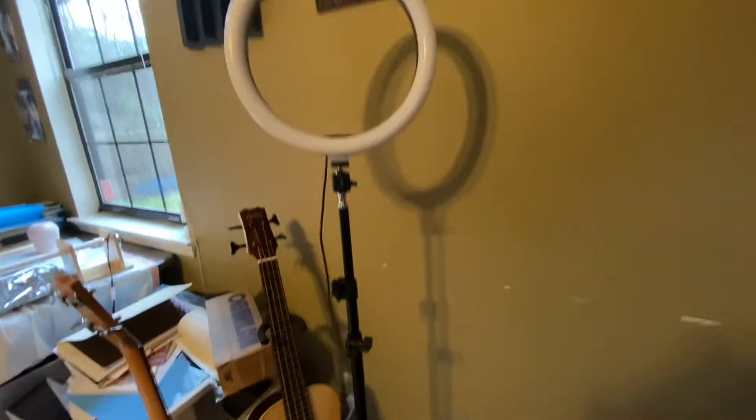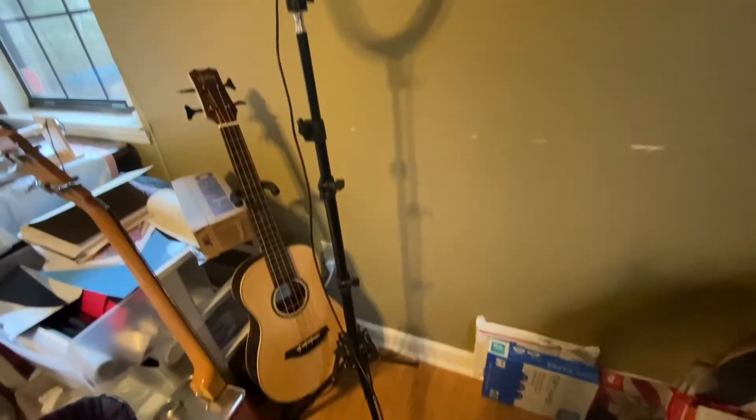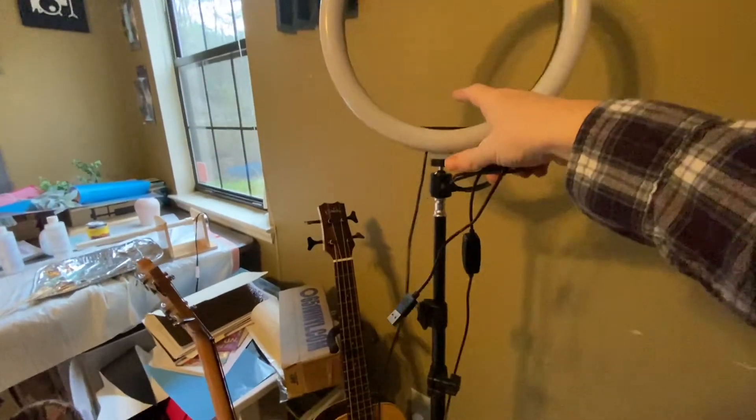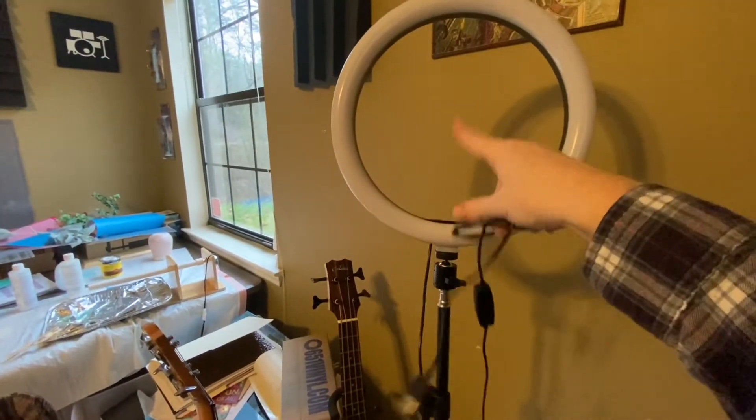So here it is. I've already put it all together — it's pretty self-explanatory. You get the base that connects into this, which connects into that, which connects into that, and I need to put the little piece on top here which holds your phone.